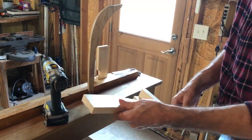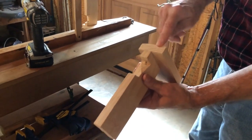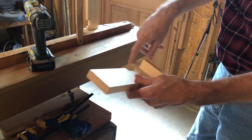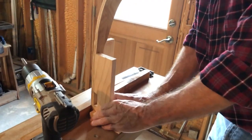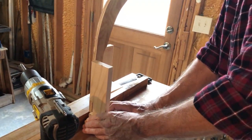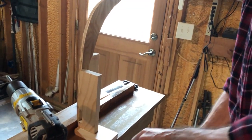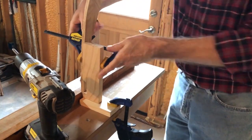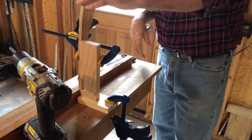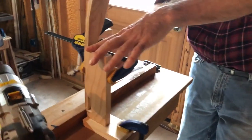This one's for the bow; the other one's for the stern. You make sure that you've got a dead square cut here and a dead square cut there. This one's made for my particular strong back — if you're going to do this, make it to fit yours — but you basically clamp this on there, then clamp this on here. And that will hold it square while you're putting on the first couple of stringers on the other side.